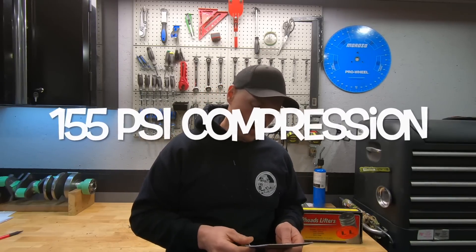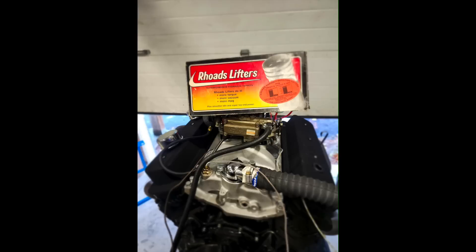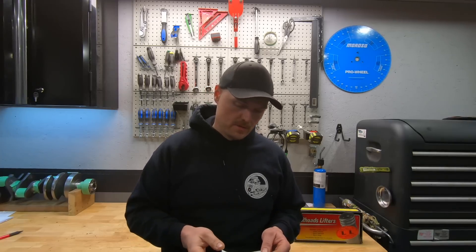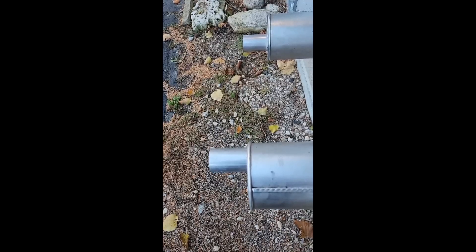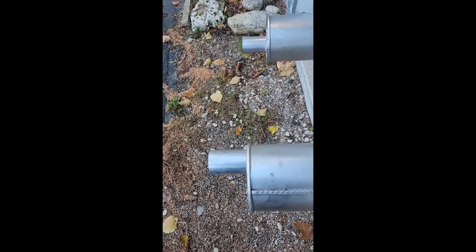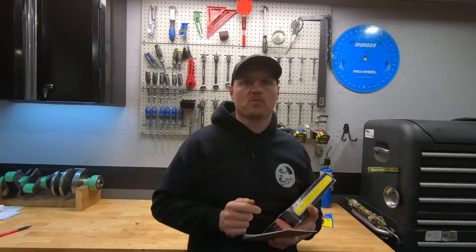So after I ran it, I checked cranking compression - it's got 155 PSI of cranking compression on cylinder one. I'll check the same cylinder on the next test with the Rhodes lifters. So I went ahead and swapped in the Rhodes lifters, and here's what the idle sounded like with those. You'll notice right away how much different that idle sounds with the Rhodes lifters.